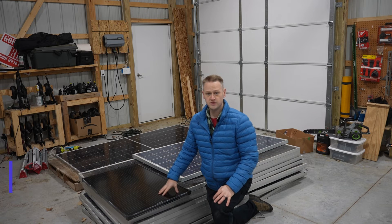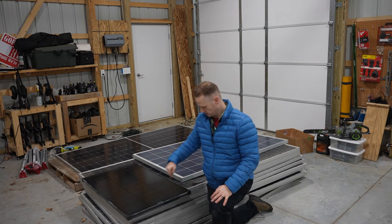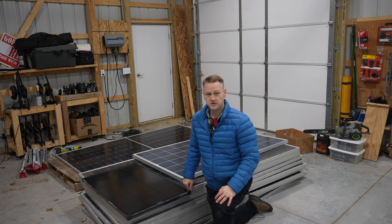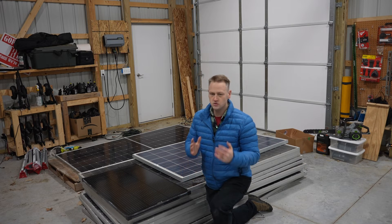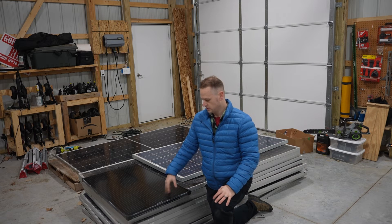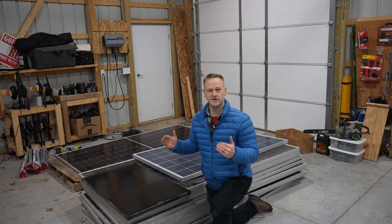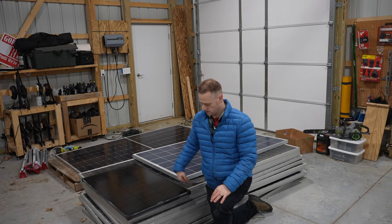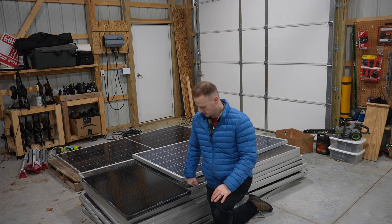Another big advantage: the Calpha Solar panel is 23% efficient, while the Canadian Solar big panel is only 21% efficient. Not a huge difference, but it does mean you'll get more practical production per square inch from the Calpha Solar panels than from the large Canadian Solar.